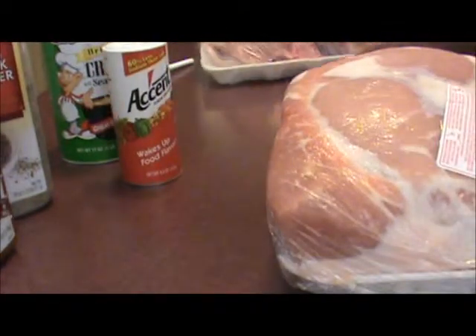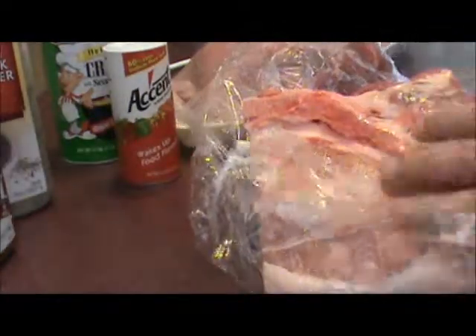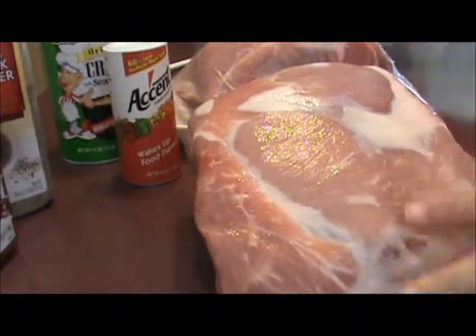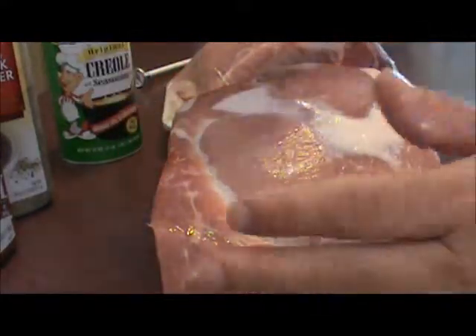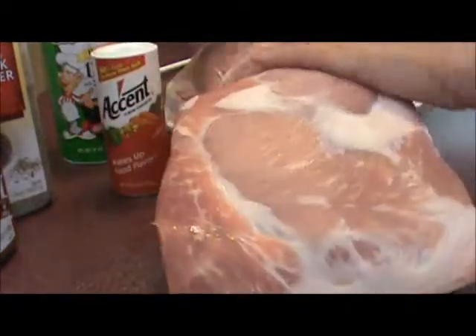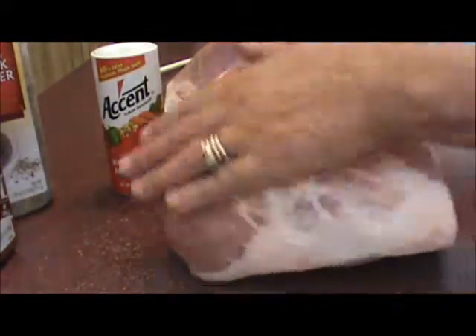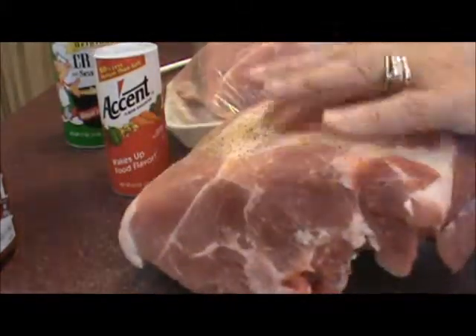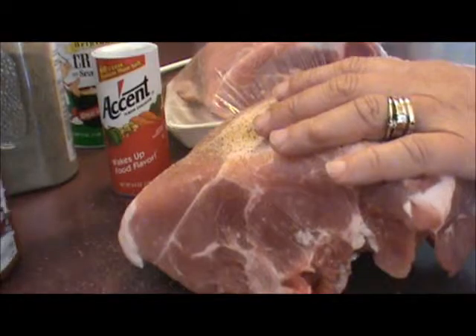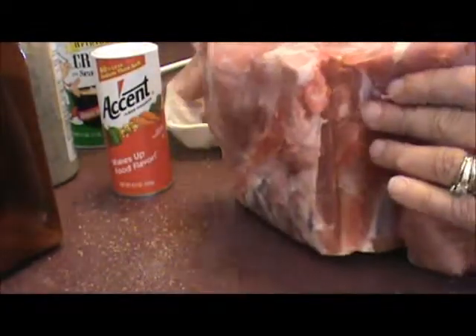I've got some pork butts that my husband's gonna put on the smoker. You let them cook about six hours — you want your meat to reach a temperature of 160 to 165. I'm gonna sprinkle a little Accent on it and a little Creole seasoning, some black pepper and a little bit of seasoning salt. It adds a real nice flavor to the meat.